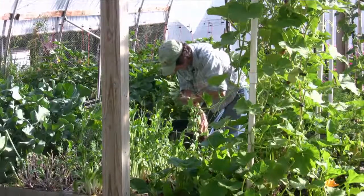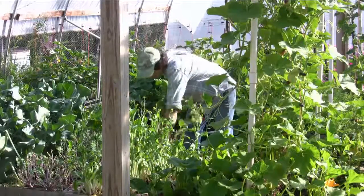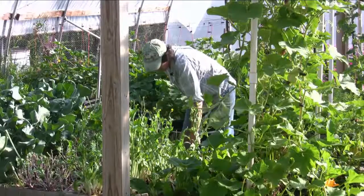That is a deer fly — sorry, those things bite. It's starting to warm up, I can tell, because the deer flies come out when it gets warm.